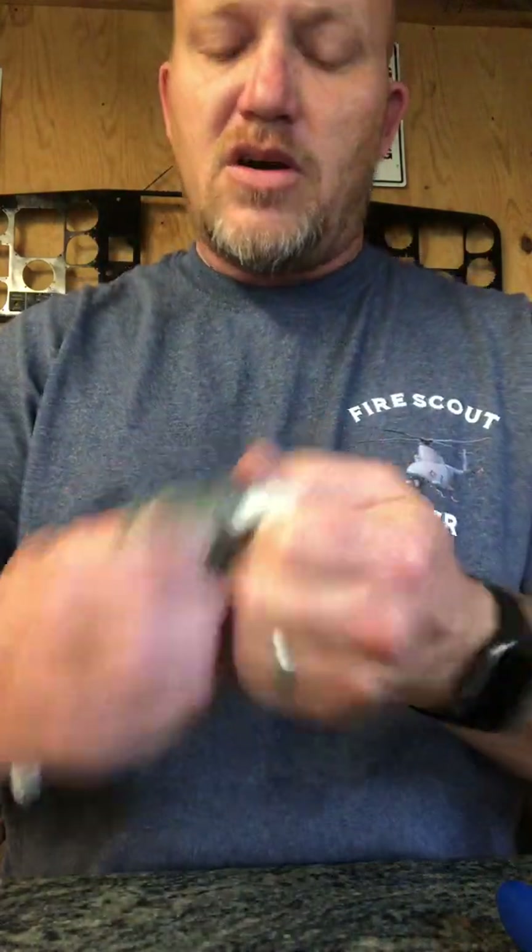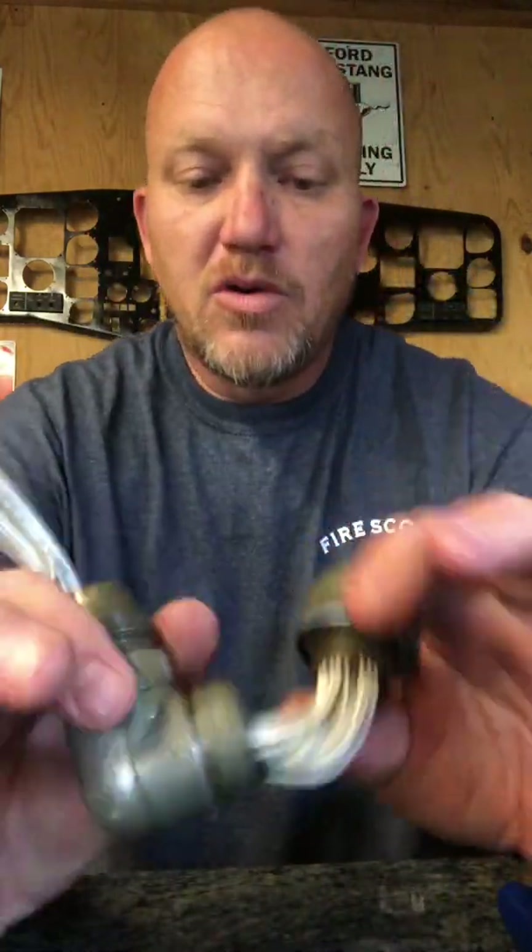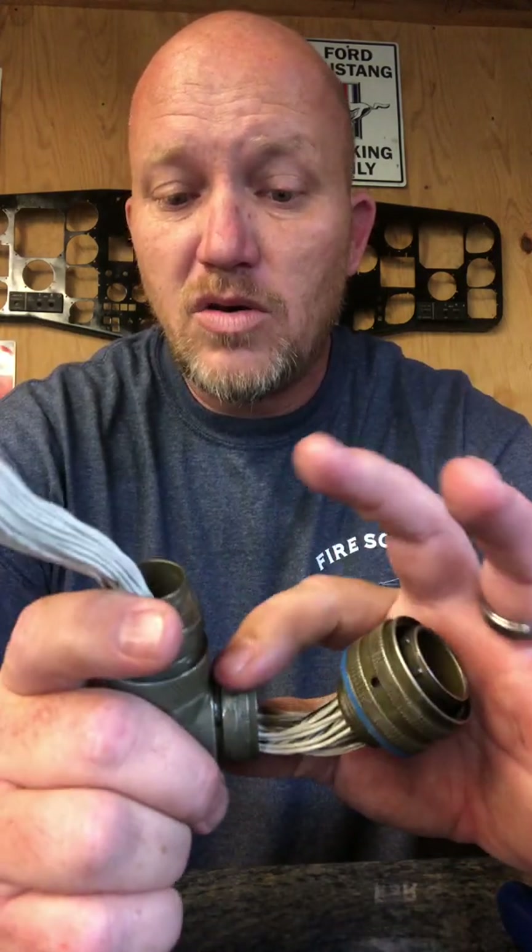Most of our connectors have numbered pins. Some use the alphabet. When they have more than 26 positions, they go from capital A through capital Z, then lowercase a through lowercase z, then double-AA onward.